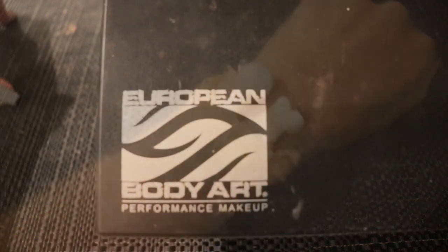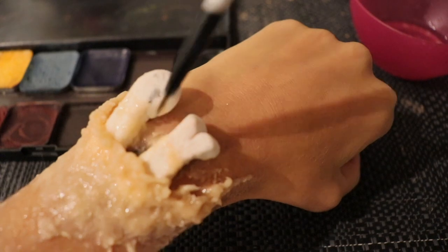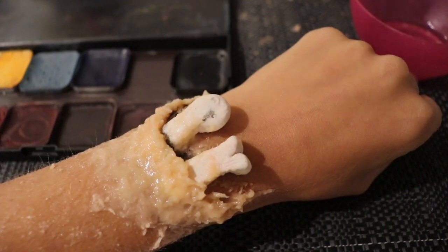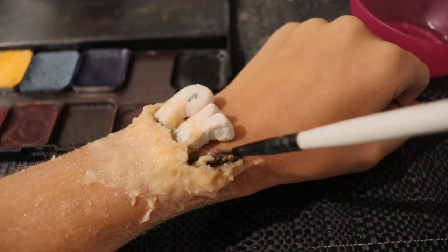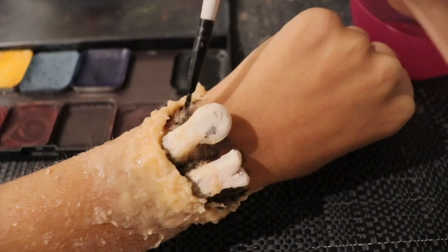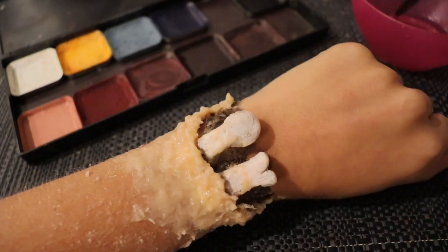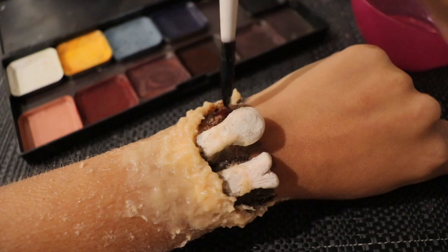Next I'm taking the European Body Art alcohol paints palette and 99% alcohol, and on a detailed liner brush I'm going in with black first to start creating the under layer of the deepest shading for the wound. Then using a mixture of red colors — starting with dried blood, which is the darkest of the reds — I go over the edges where I previously put the black.